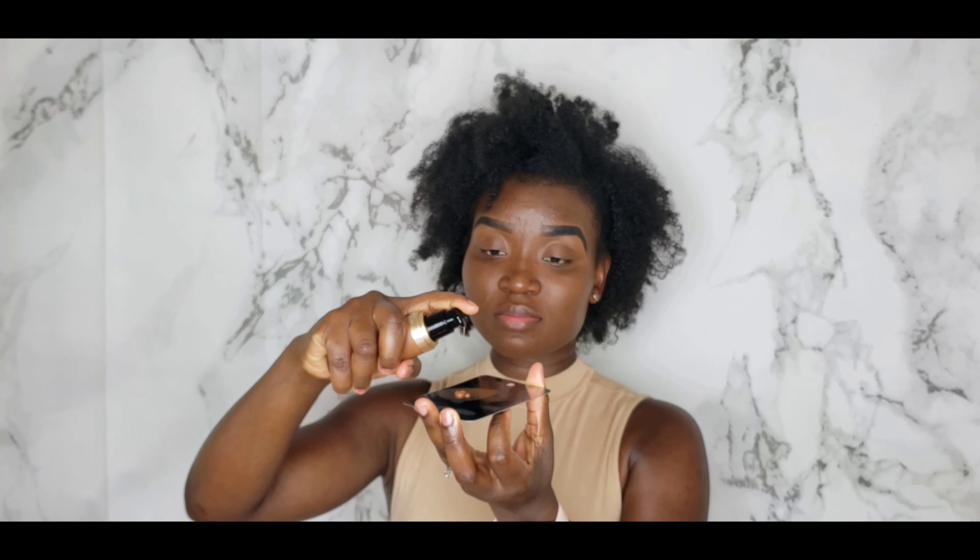Okay, so this is two pumps — this is how we're looking. Given the way my skin is set up, two pumps is not good enough, so I'll be going in with about two more pumps.